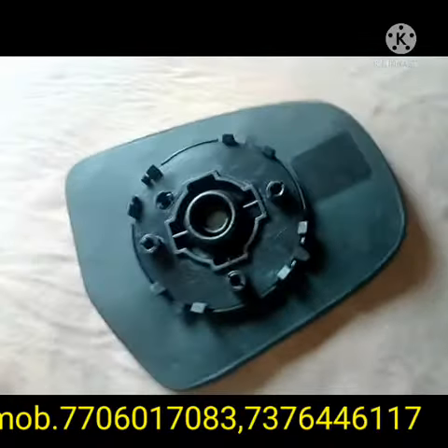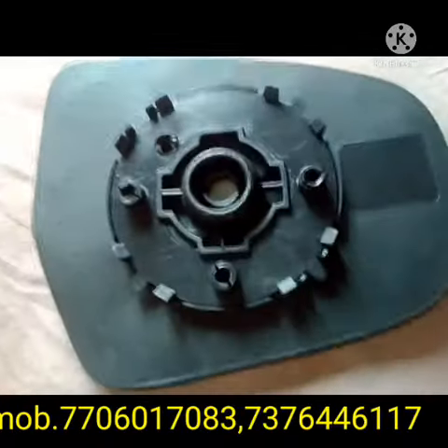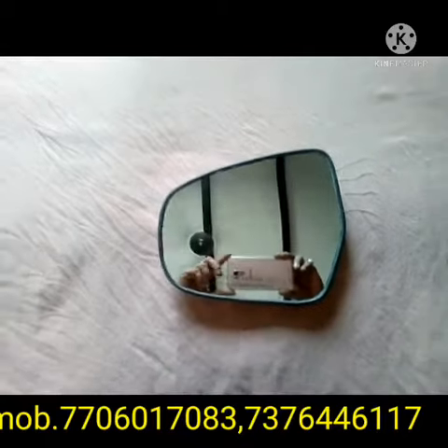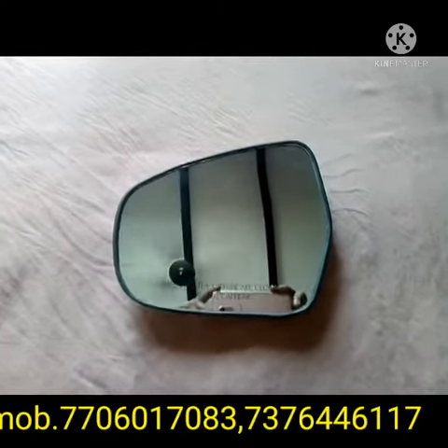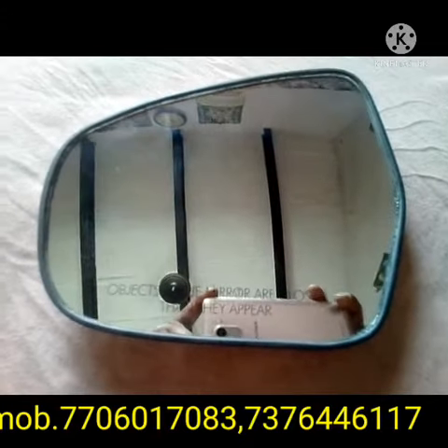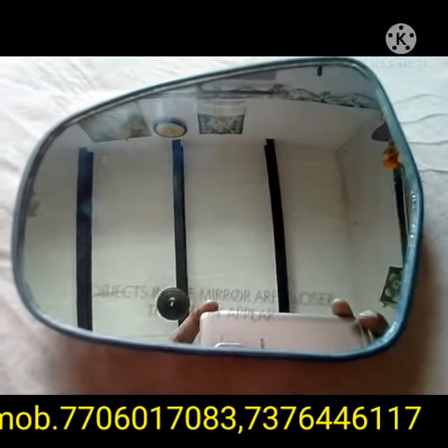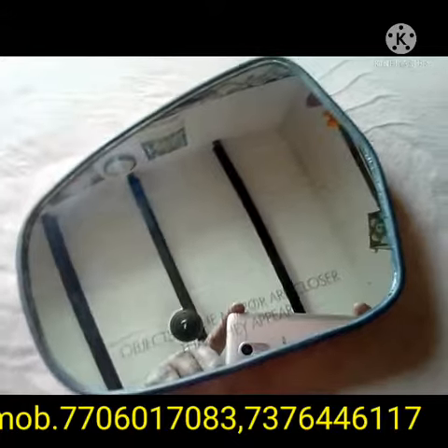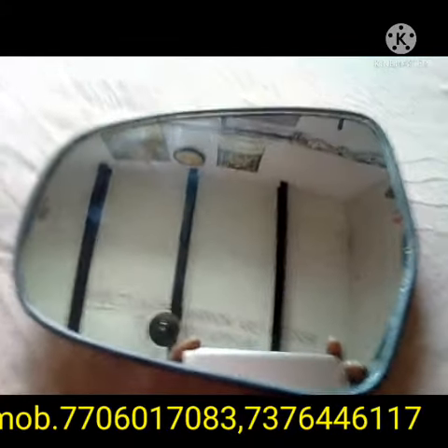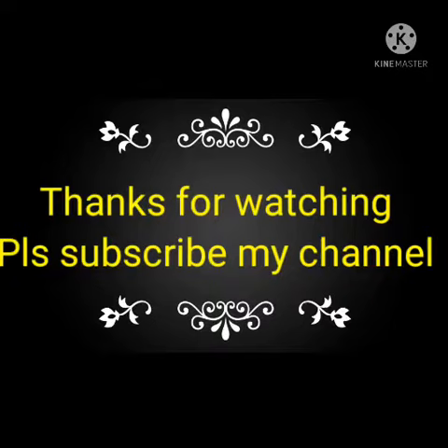If you want to buy this one, you can contact the number below, or reach us on WhatsApp as well. We send through courier services on a COD basis. Contact me freely and I will provide it to you within three to five days via courier service.